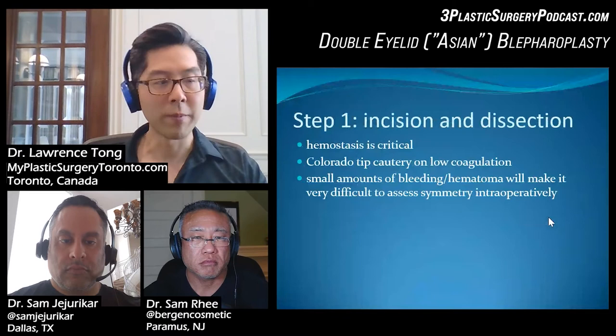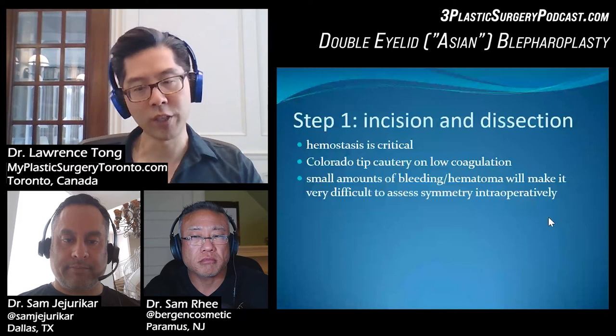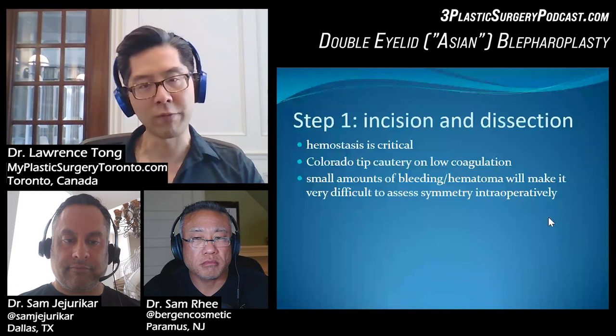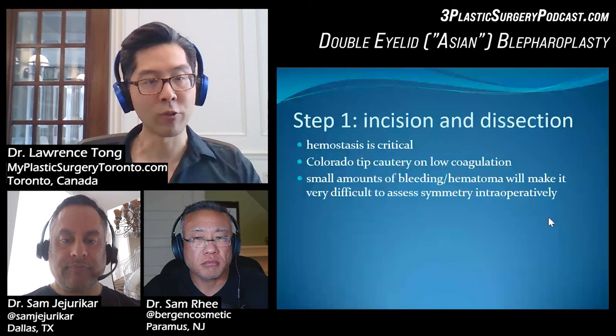When we do the incision and dissection, hemostasis is critical — you have to minimize bleeding. Once you start getting a lot of bleeding and things swell up, you can have issues judging symmetry because you might have done the procedure fine, but because of the swelling the creases are going to look off. It's very difficult to know what the end result is going to be like. I use a Colorado tip cautery on low coagulation.